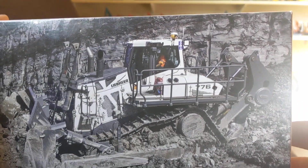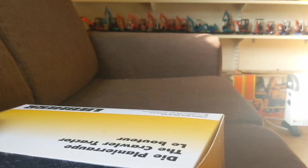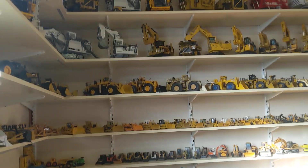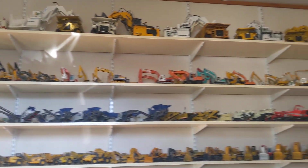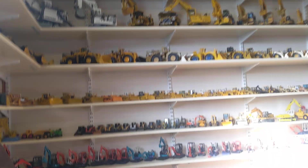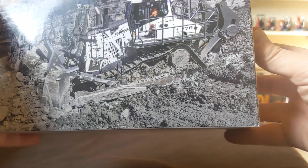He got it for me because he knows I collect them. I helped him out a little bit with YouTube and things, and he very kindly bought me this model as a gift.